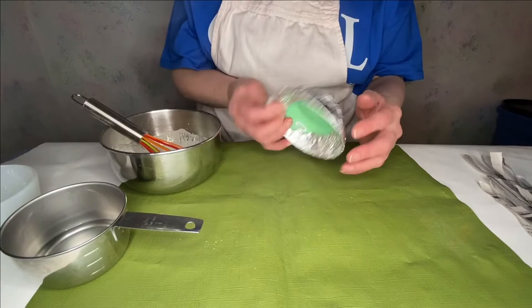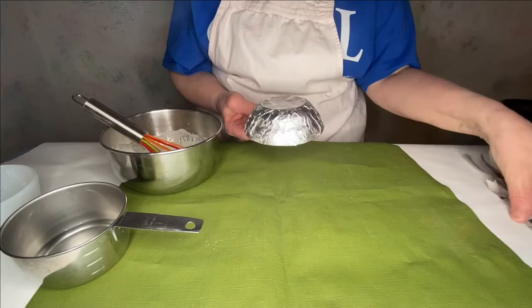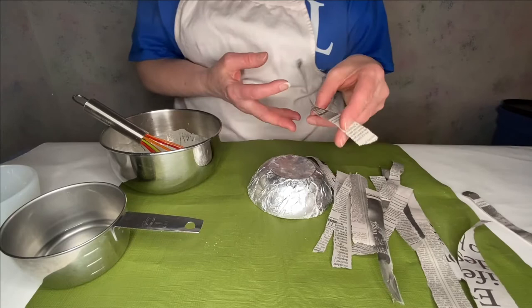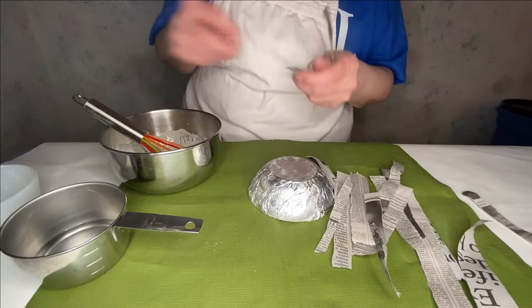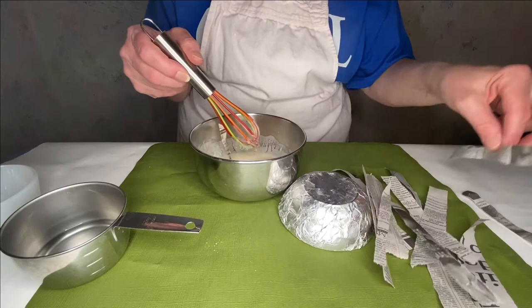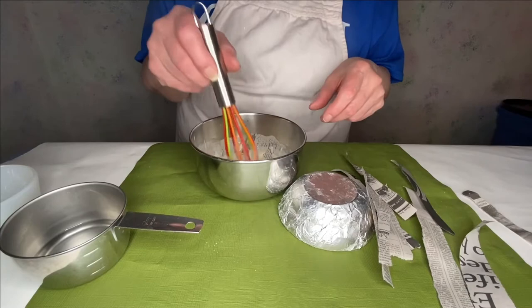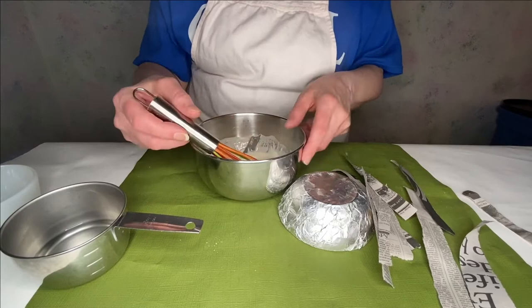Now you'll have your container for the form. I've already covered it with foil and used my vegetable oil spray on it. Here are my newspaper strips. When you take the newspaper, do not cut it — rip it into strips, and it will lay better if you do that. Now we'll just place some strips in here. I'll warn you, this is a messy process. You'll notice I'm wearing an apron — I would do this in your kitchen or even outside if the weather allows.